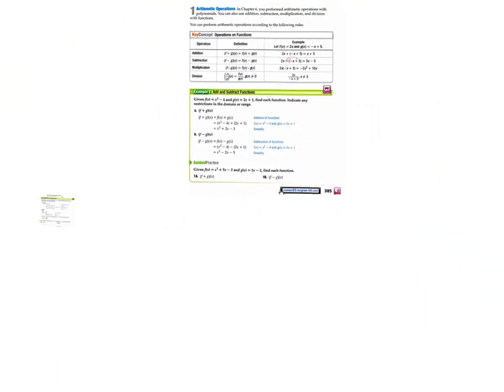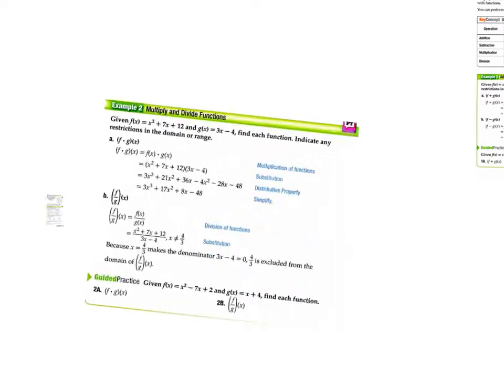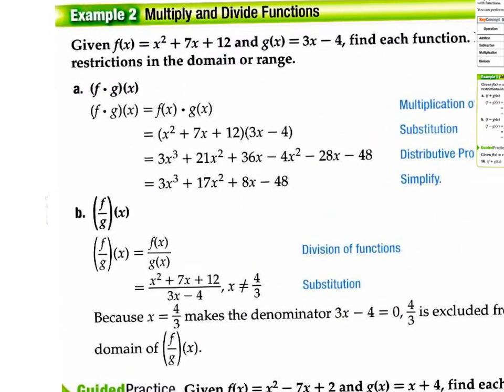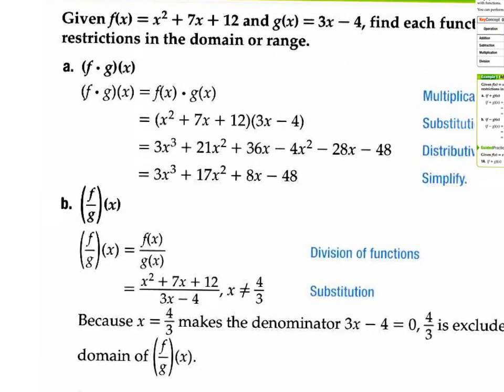And of course, it's not just adding or subtracting — you might have multiplication or division as well. All these notes are in your book.